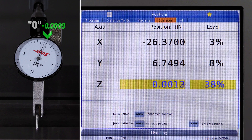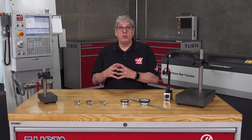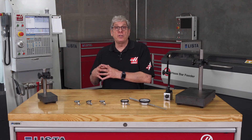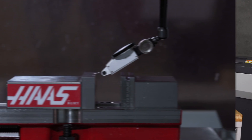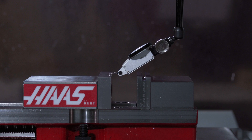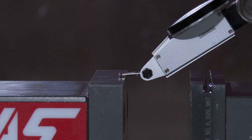Your actual measurement will be shown on the operator position screen for that axis. If you started with the indicator needle at zero and jogged the machine until the needle returns to zero, the cosine error has no effect on the machine readout. You've removed the cosine error of the stylus because the angle of the stylus is exactly the same when the indicator needle is in the exact same location on the indicator dial.